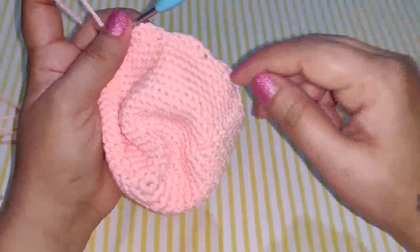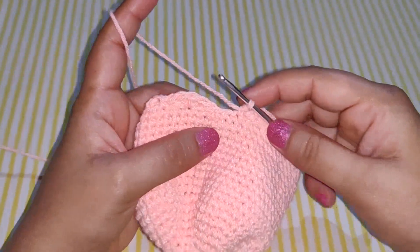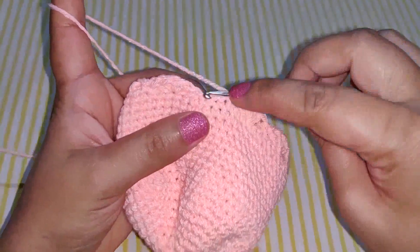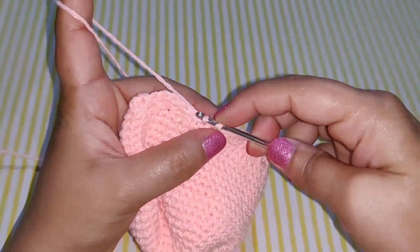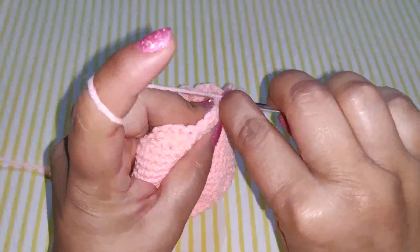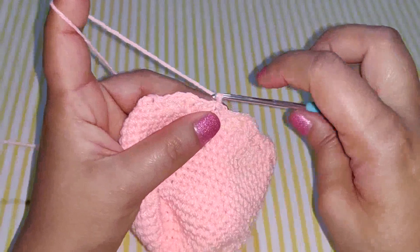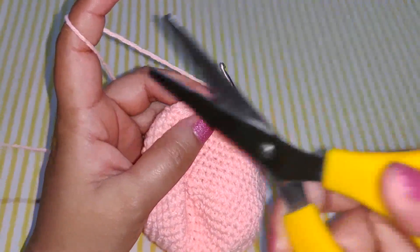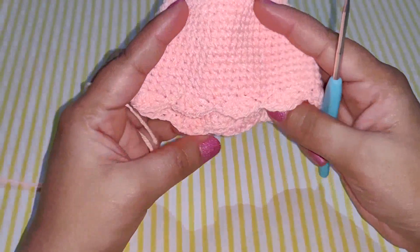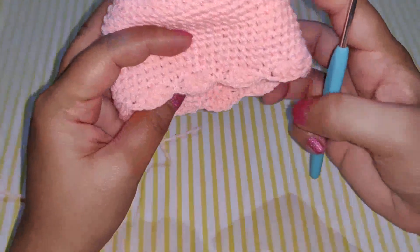Continue this pattern right up to the end. I have completed my row and am left with around 2 stitches. Go ahead and work slip stitches in each of them, chain 1, and cut your work. This is what you have at the edge of your jellyfish head.